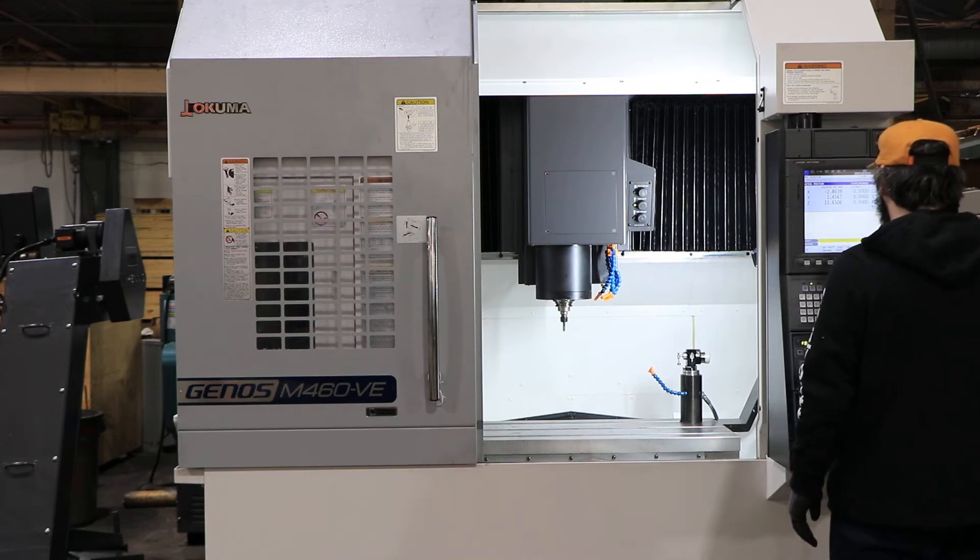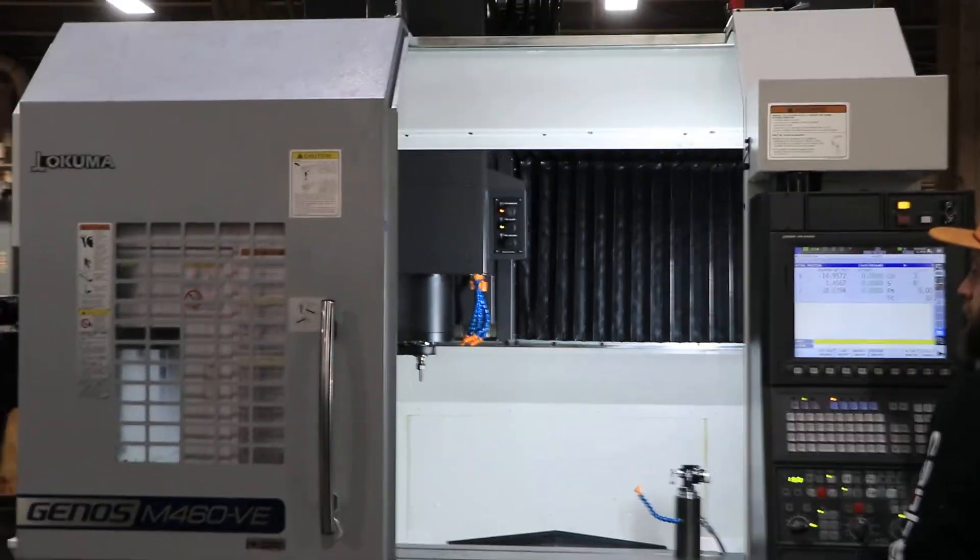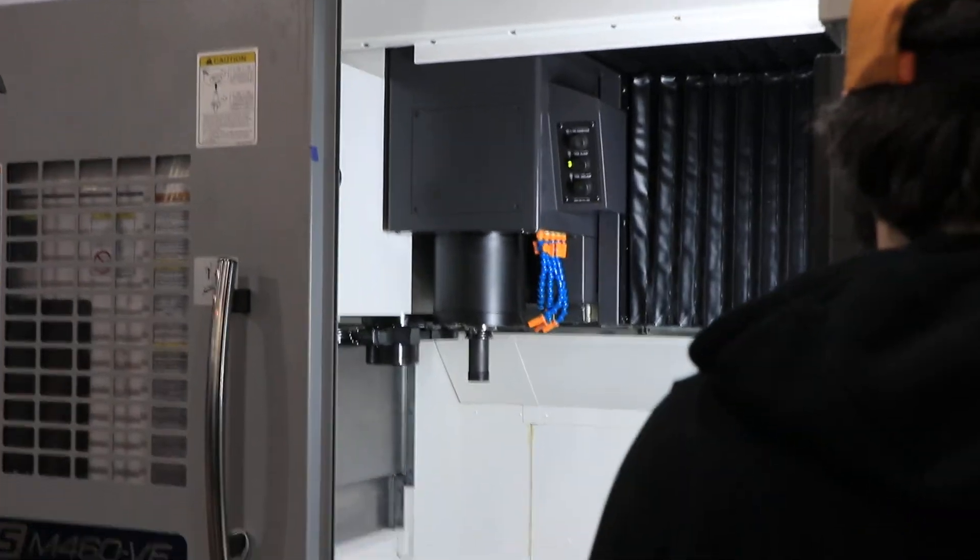We're going to simulate a tool change — actually doing a real tool change because there's a tool in there. Yep, there's the tool change.